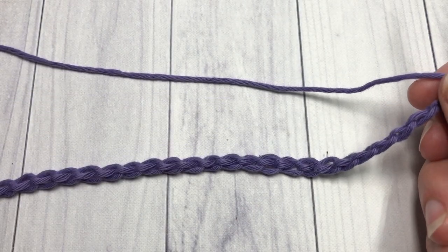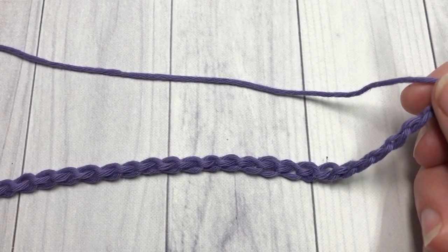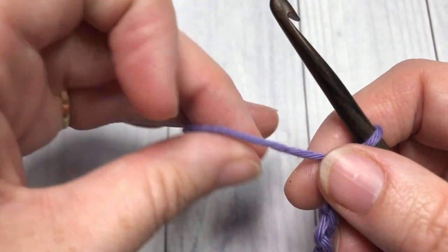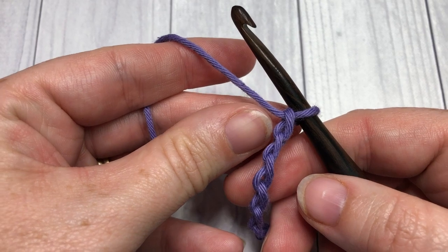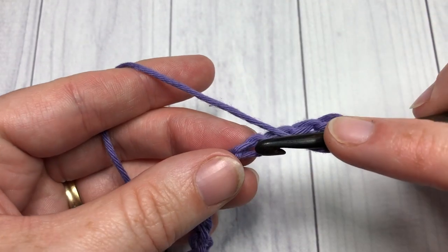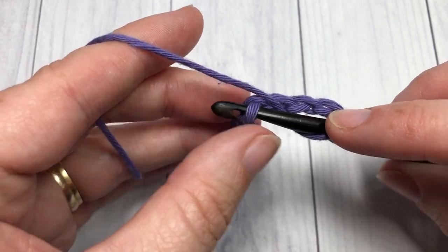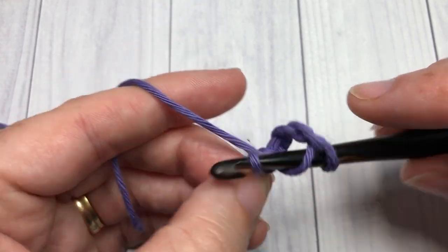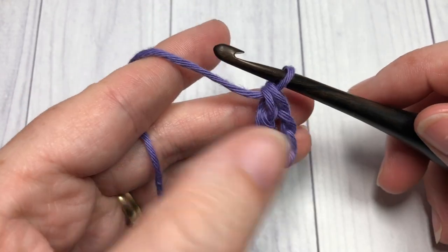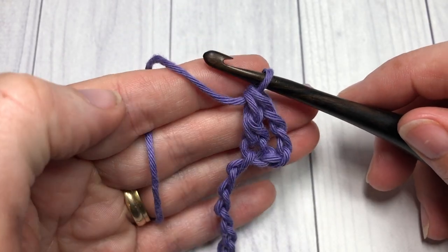Once you have your foundation chain worked to the desired size, you're going to begin by working a double crochet stitch into the 4th chain from your hook. Into that 4th chain work 1 double crochet stitch. Now the chain 3 at the beginning of your row is going to also count as a double crochet stitch, and you will always work into it.